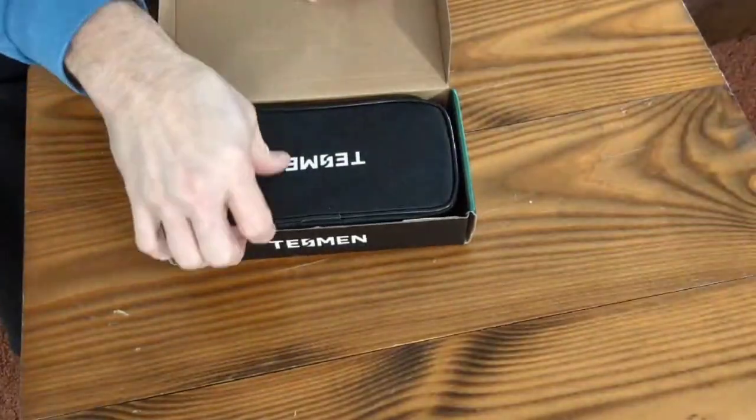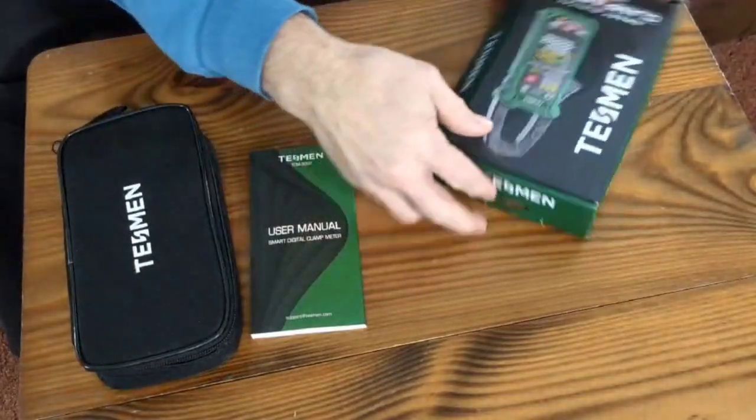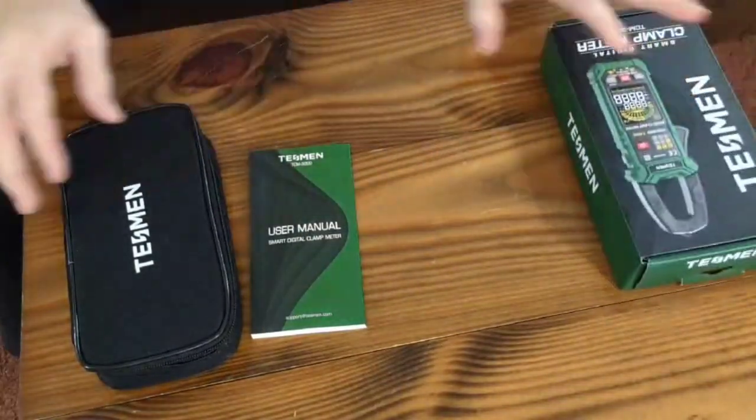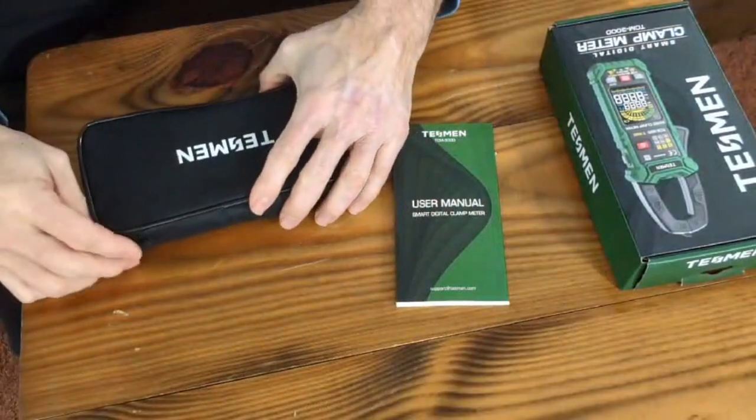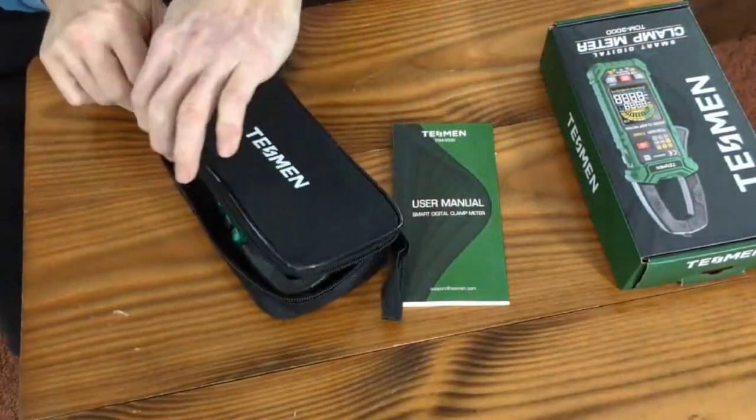It's going to come in a box like this that opens up. It has a nice little carrying case and a display. It'll have its user manual. I have opened this because I was testing it out, so I'm going to tell you a few things it's going to have when you first get it that mine doesn't have.